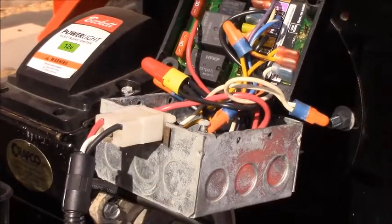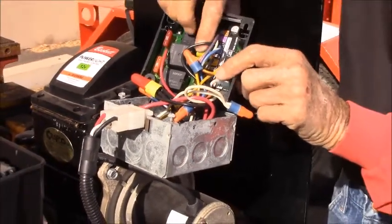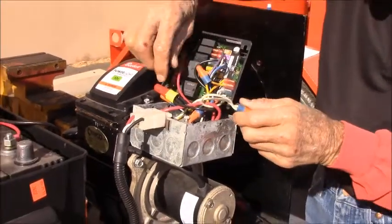Then we want to make sure that all the wire nuts are good and tight, and all the connections are tight inside the DC controller.